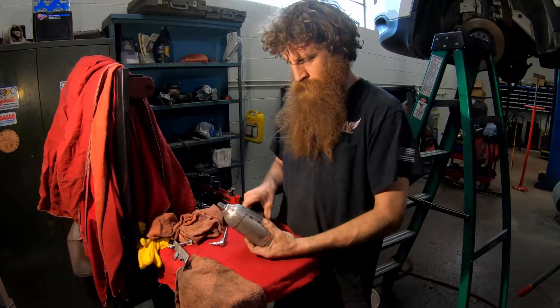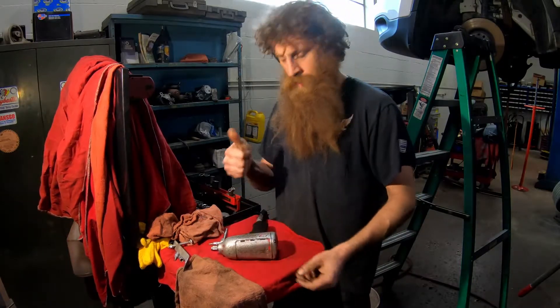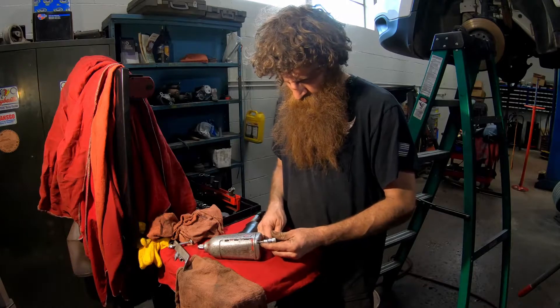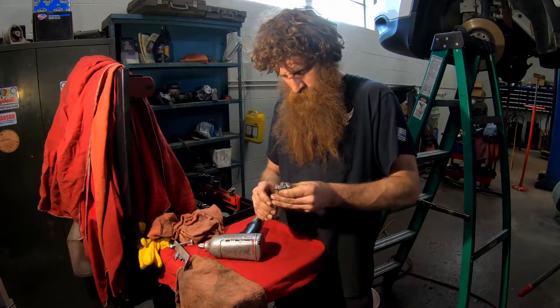If you like what you see here, hit the like button. If you want to see more like it, hit the subscribe button — I appreciate it. It's the easiest way to freely support my channel. So let's get after it. These back cover bolts are T25s.